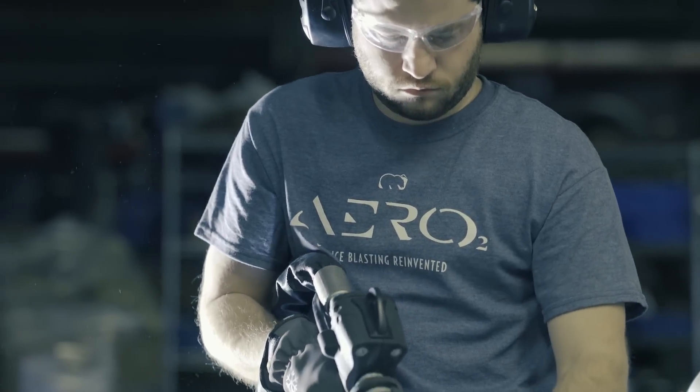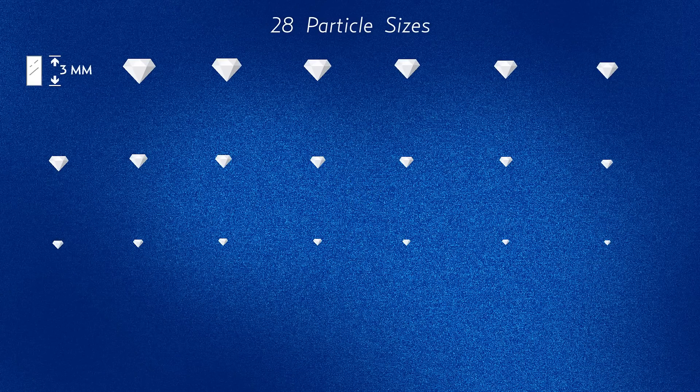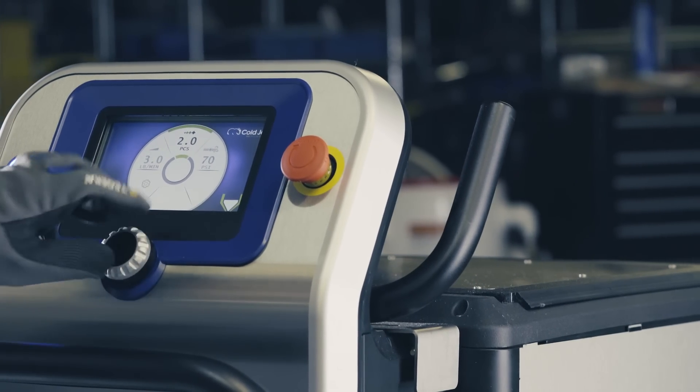Our revolutionary particle control system allows you to cut dry ice into diamond shaped particles — diamond shaped — from 3mm to 0.3mm and every size in between. So you can now fine tune the most effective setting for each of your unique applications.